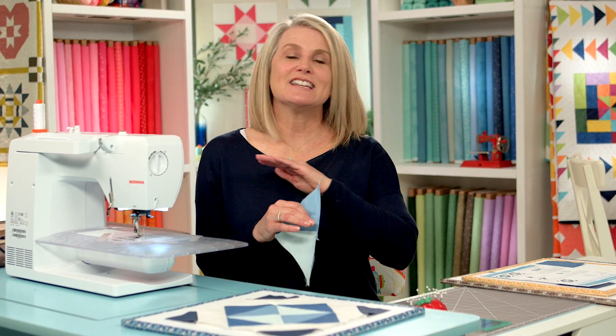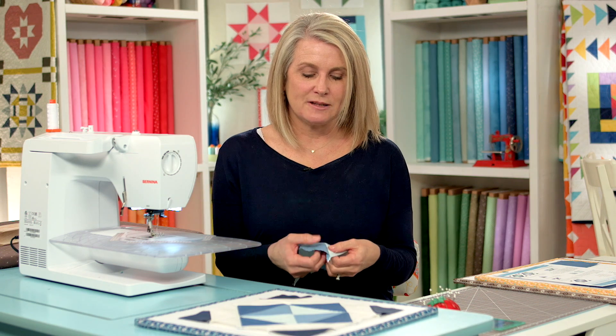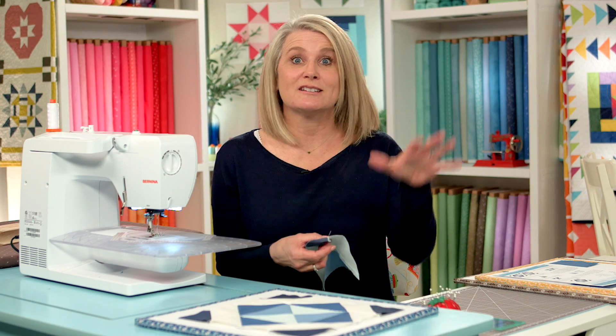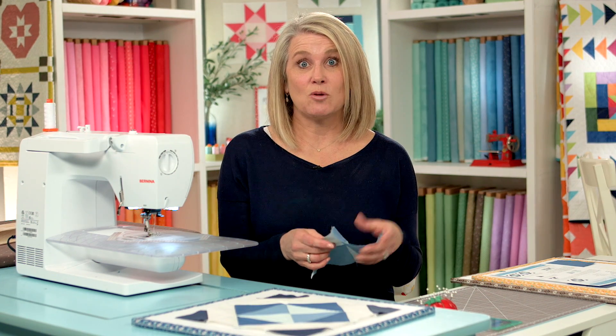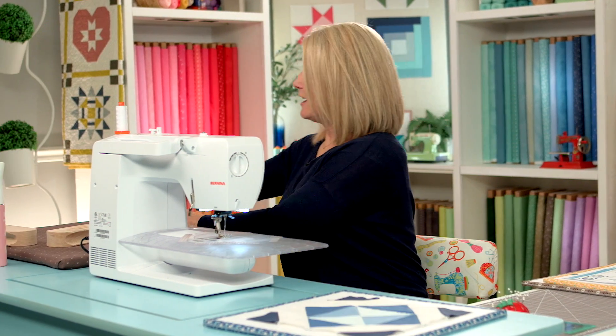The pattern mentions you can press your seams open here — that is an option. I tend to never open up my seams because when you open them, all the tension is on the threads rather than the fabrics when they're flipped to one side and your quilt is long-arm quilted. So I'm going to press my seams to one side. It doesn't lie as flat, but you're the boss of your quilt — no one's going to look at the back side of your quilt top.